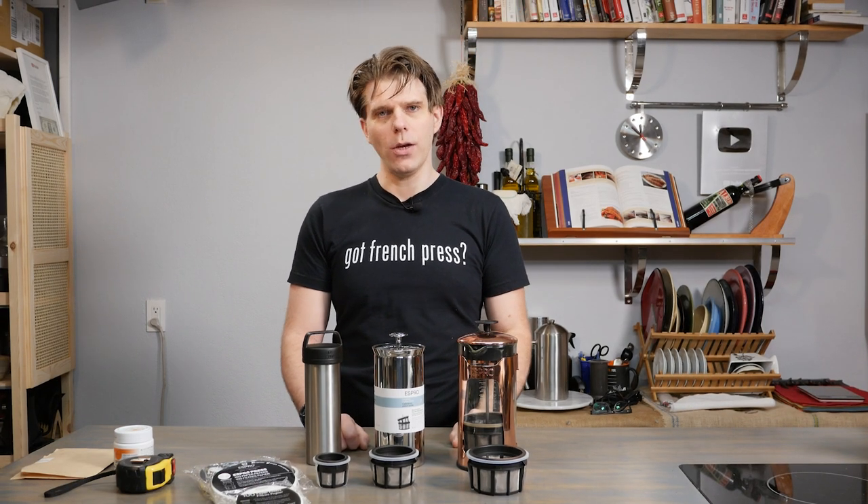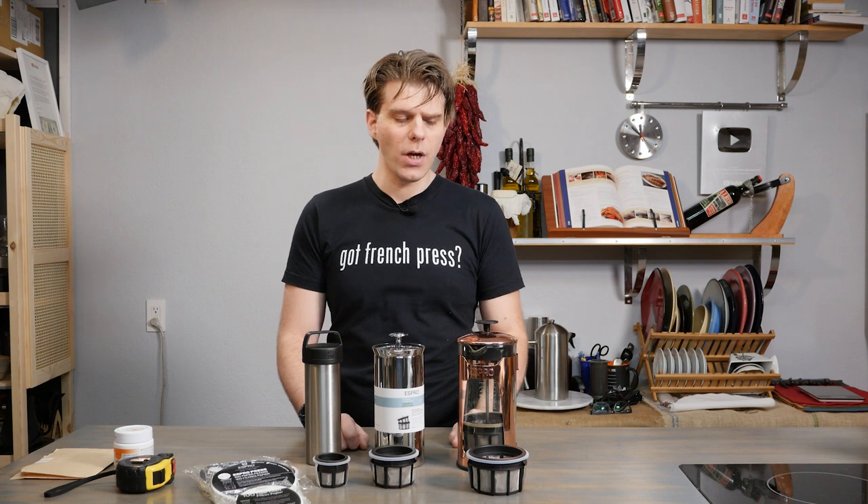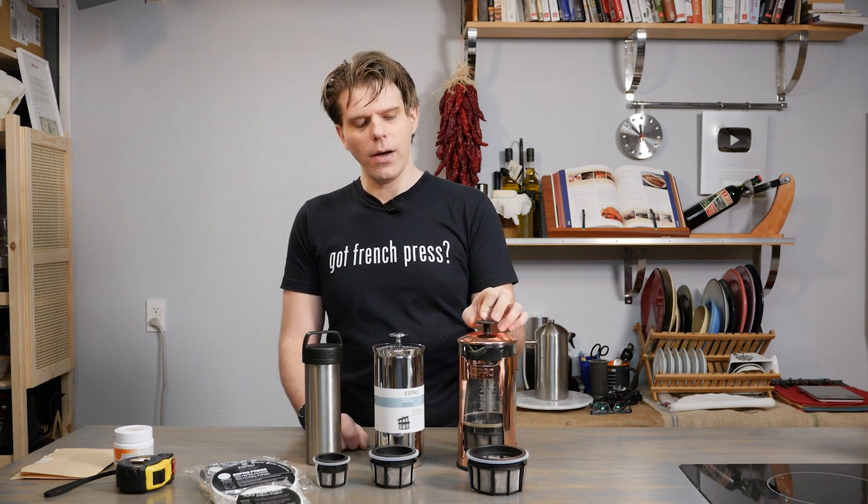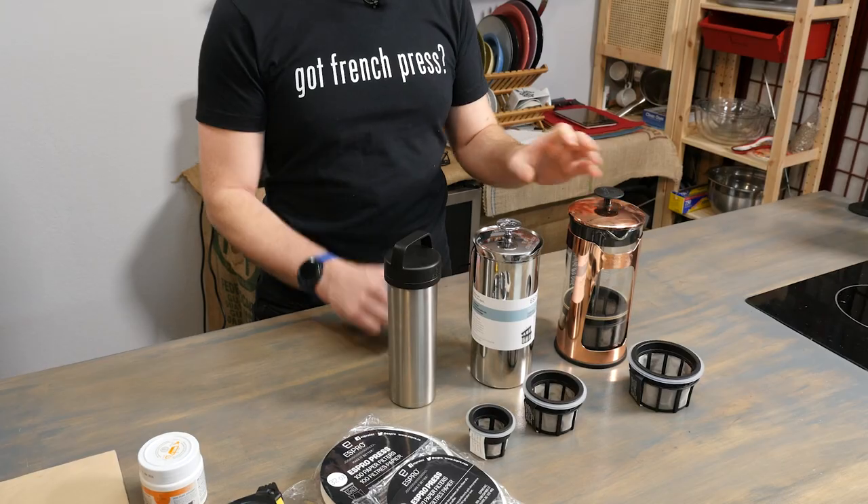Hi everyone, I'm Brian with FrenchPressCoffee.com. Thank you as always for tuning into our virtual coffee shop. As I said in the intro to this video, we're talking about how to replace the filter in your EsproPress.